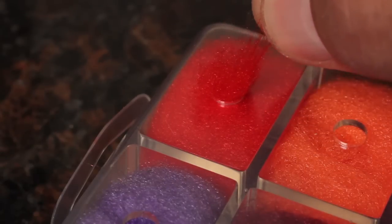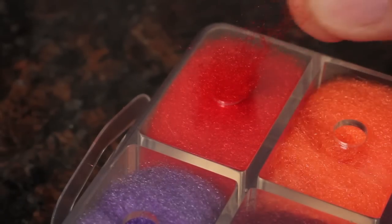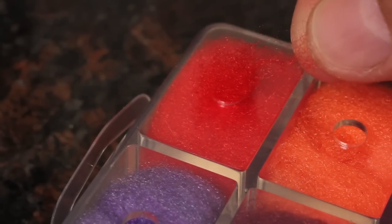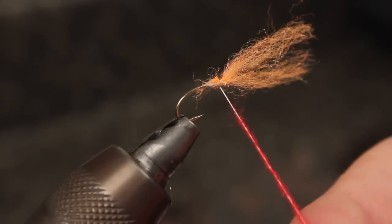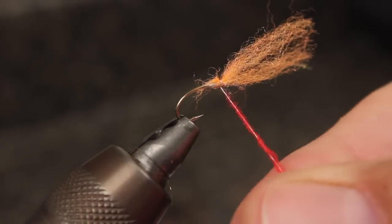Now, pull just a small amount of darker antron for the dot inside the egg. With this, form a short thin dubbing noodle and wrap it over the thread wraps to form a small sphere.